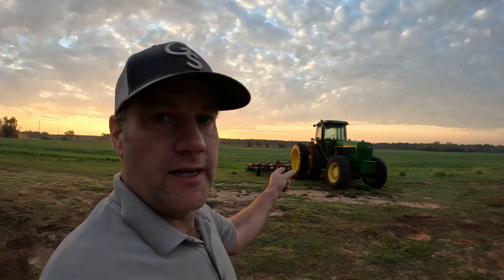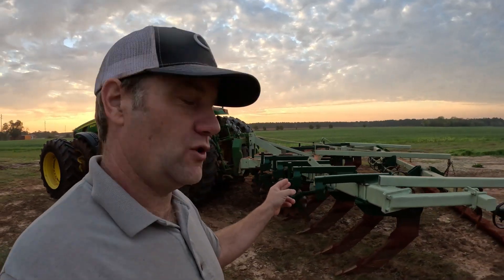Hey y'all, today on the farm we're going to be talking about different types of tillage. I still have the field cultivator hooked to the 4960, but we're not going to be doing any shallow tillage today. Today it's going to be deep tillage - I'm going to be on the 8530 with the 11-prong V-ripper KMC subsoiler, hopefully finishing up all the subsoiling for the year.